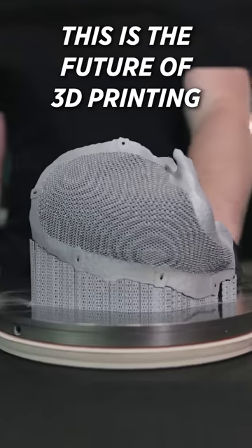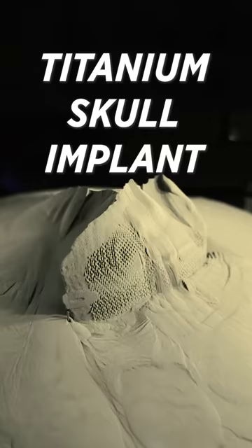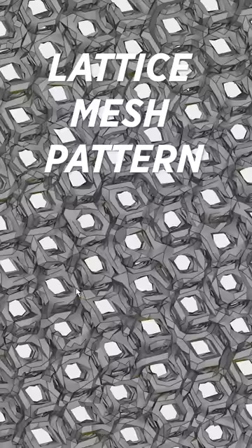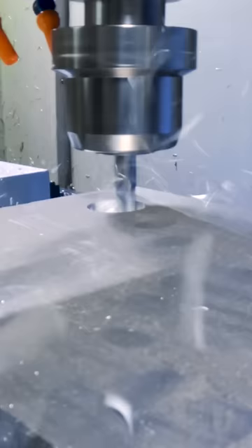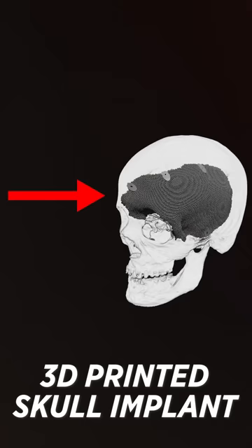And this is the future of 3D printing right here. The beautiful thing about additives is you can incorporate lattice structures into the surface of your implant. Whereas when they used to be CNC machined, you'd have to settle for a series of holes that are drilled throughout your implant.